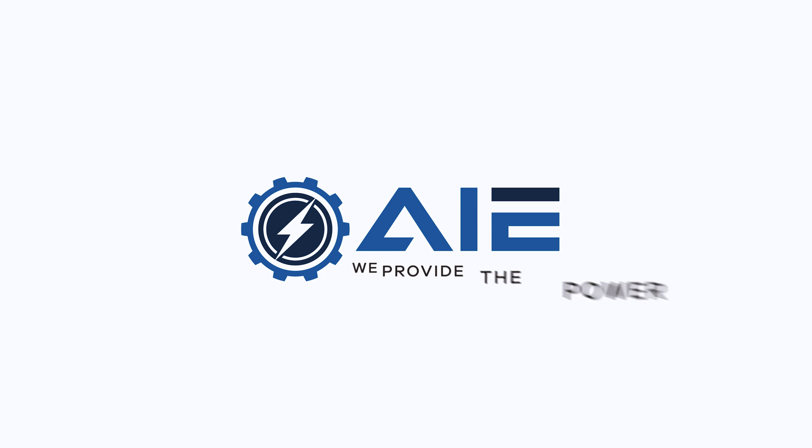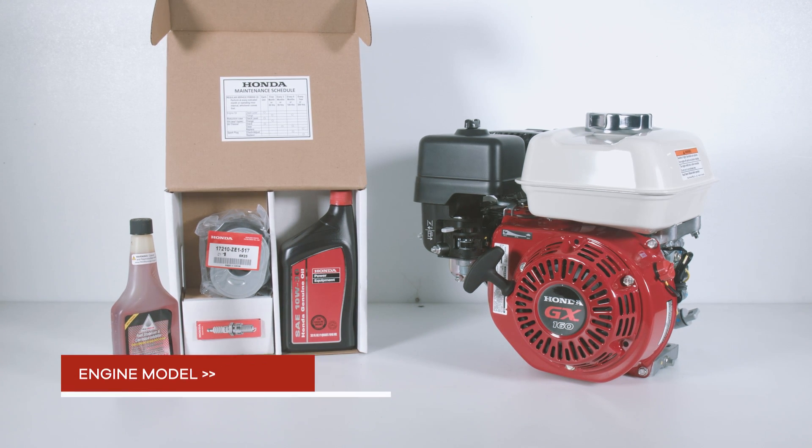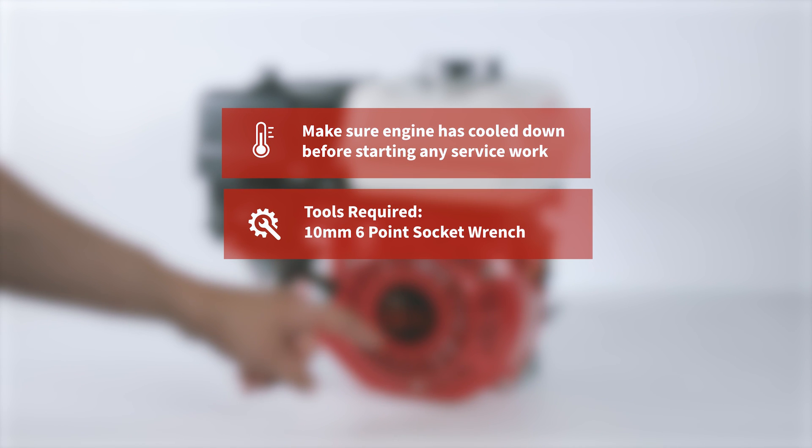Welcome back to our AIE tutorial series to help you get to know your Honda GX160. Today we're going to be replacing the recoil assembly on the engine. Make sure that the engine is fully cooled down and you have your 10mm 6-point socket and ratchet handy.